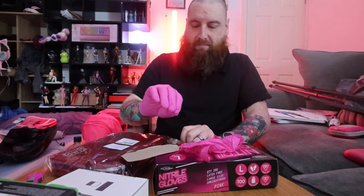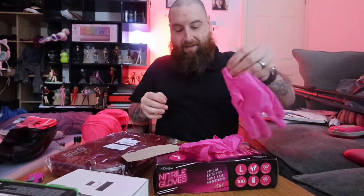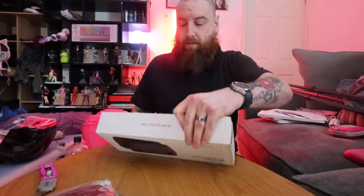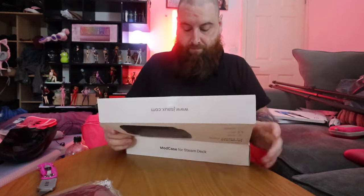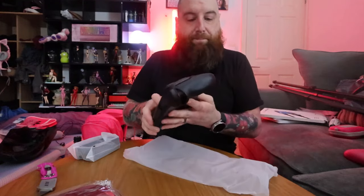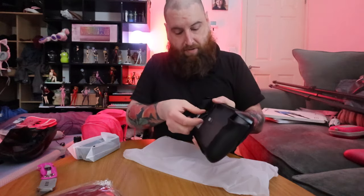I got gloves for the YouTube channel because I love the sound of them — and they had a nice aesthetic. This is a protective cover for my Steam Deck. A nice grippy one. It's got a built-in kickstand, apparently. Okay, that's pretty cool.